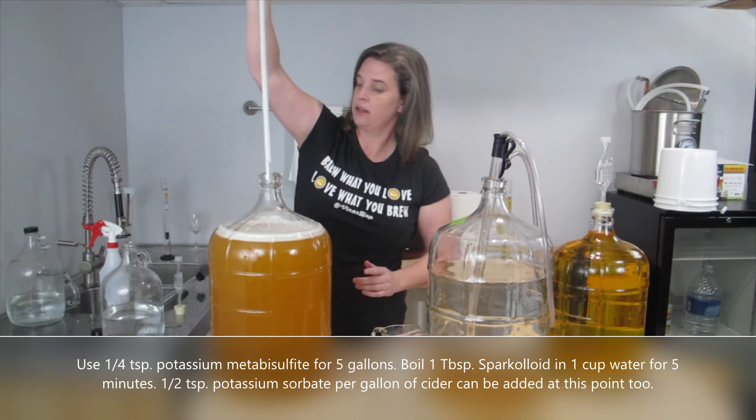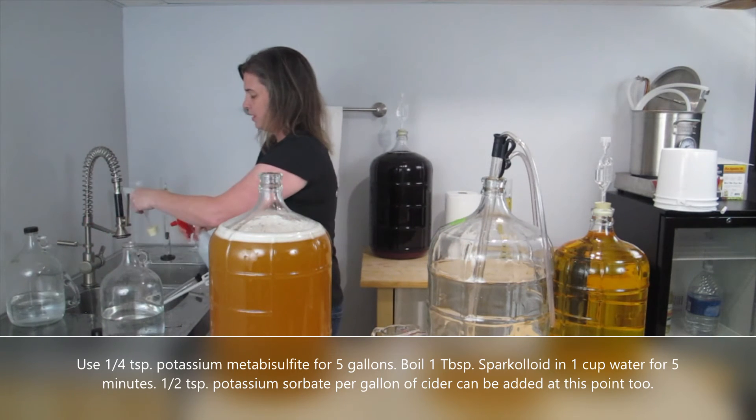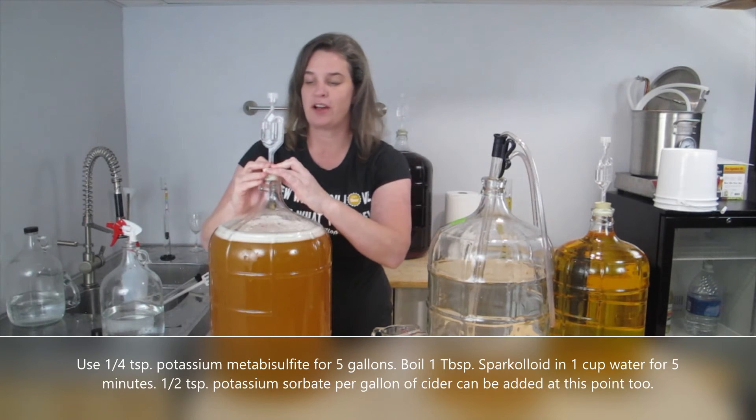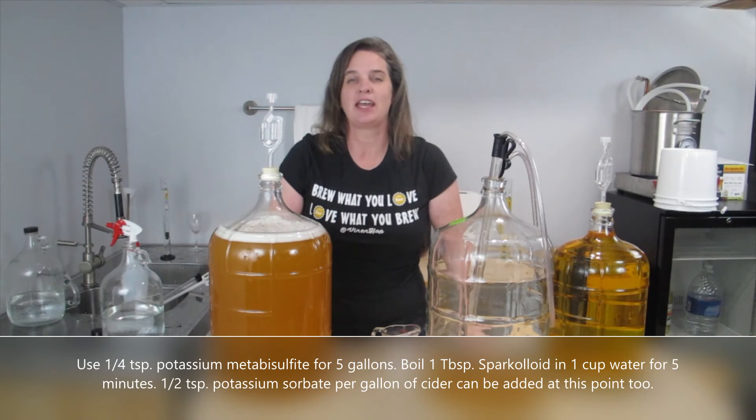Okay, that's good. I'll pop on my stopper and airlock and now I'm just going to let it sit for five days, and I should be able to bottle or keg it in about a week.